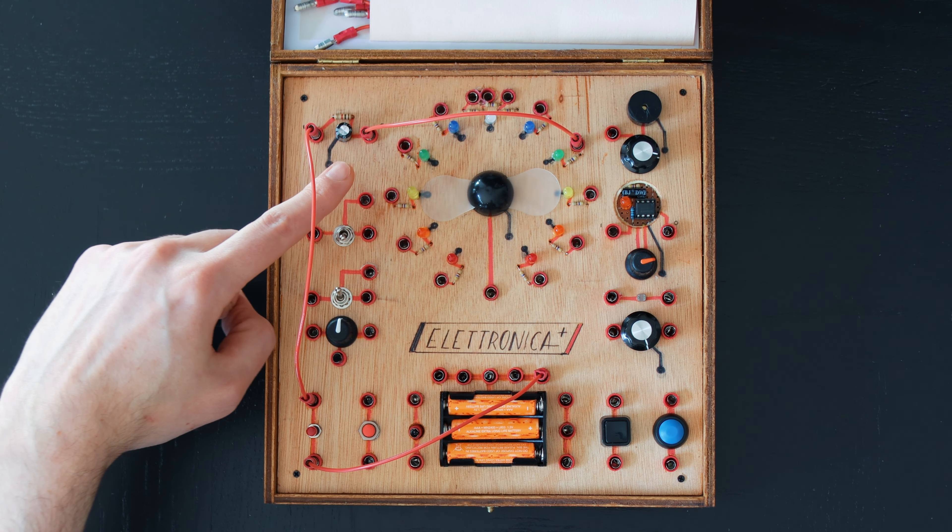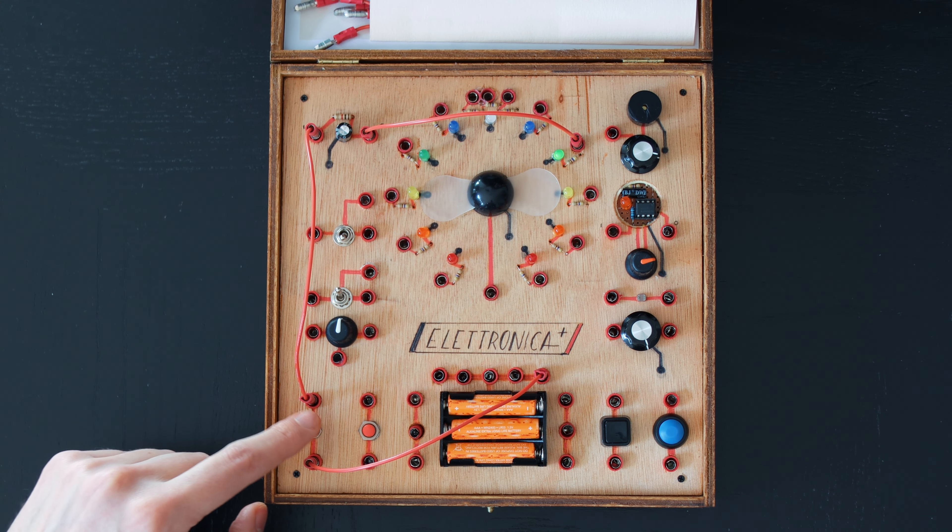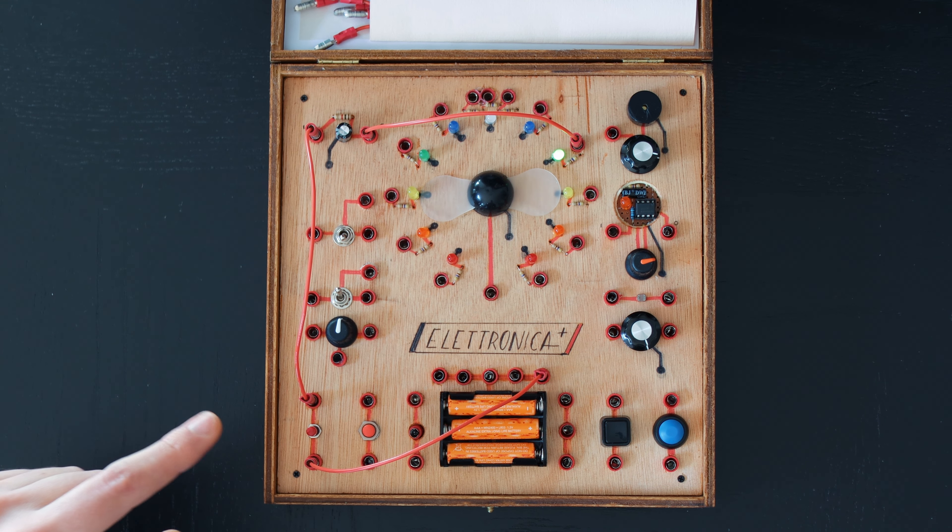This component is a capacitor. It can store energy and release it later. Here it's paired with a resistor, creating a circuit that takes time to charge and discharge.